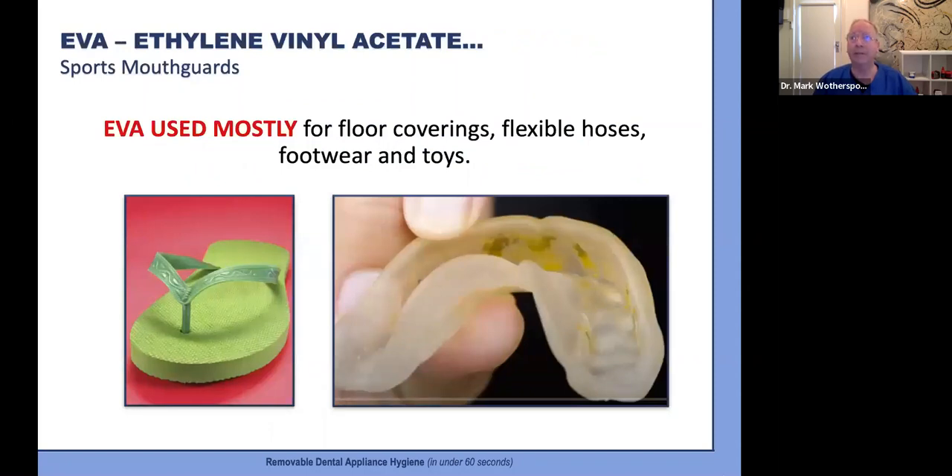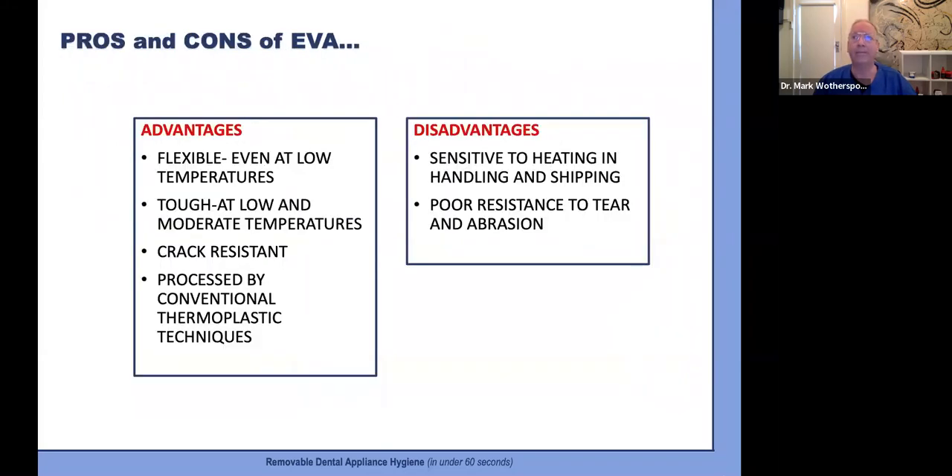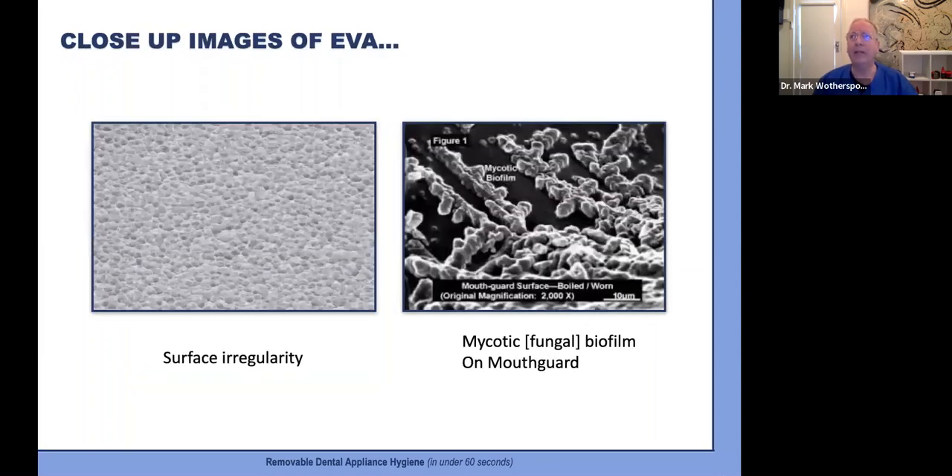Now for a very different material — EVA, used to make sports mouthguards, and far more common in non-dental applications. EVA is most often used in footwear, floor coverings, and flexible hoses. It is ideal for contact sports mouthguards: flexible, tough, crack-resistant, and relatively easy to work with. However, it has some downside important for how we care for these guards — it is sensitive to heat and has poor resistance to abrasion and tearing. So no cleaning with toothpaste or any hard brush, and storage needs to be protective and at room temperature.